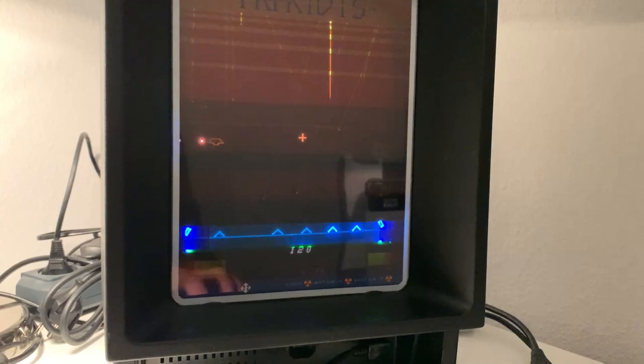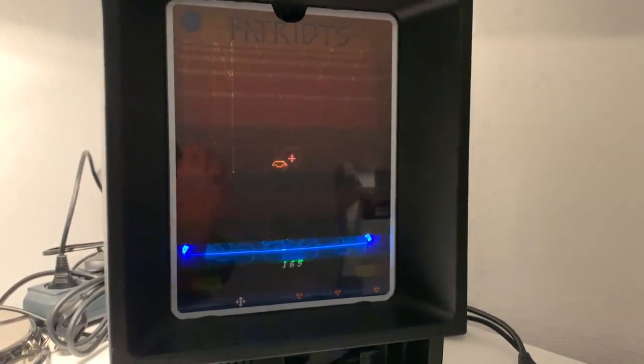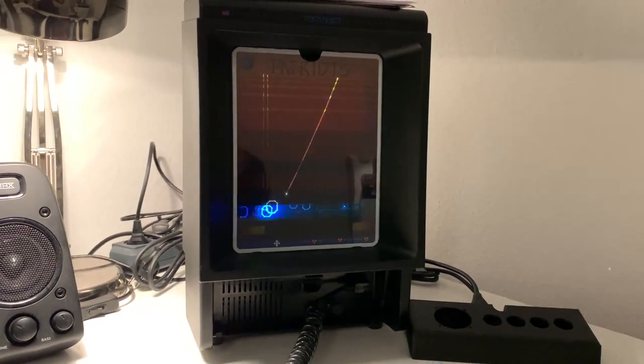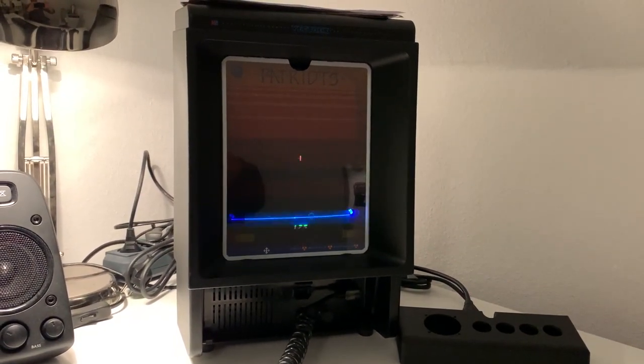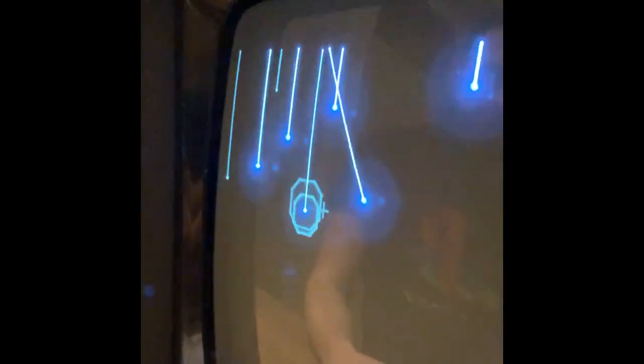In a nutshell, it basically takes one hour to produce one overlay. I hope you enjoyed the video — now create your own ones, bye bye! And this is the same game with no overlay — it sucks, so...